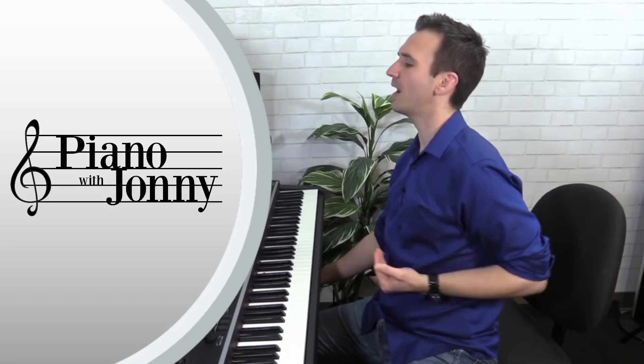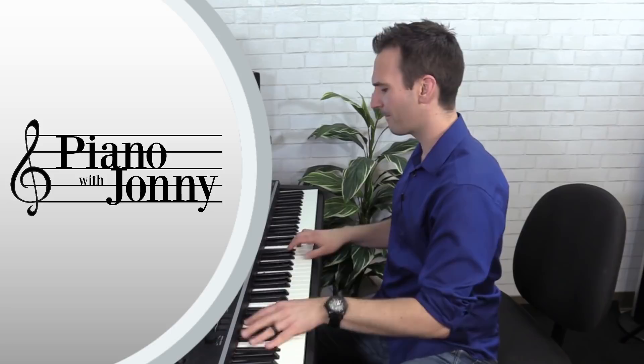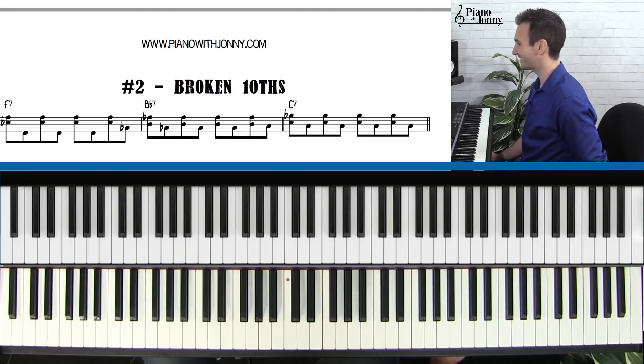And then the last pattern — pattern number eight — I teach what's called a big and bold pattern. If you want to go really big on a slow blues, this is what I would play. Really, really big sound. So there are eight of these patterns. In this lesson for you guys, you're going to learn two of them. If you guys want to check out the full-length course where you learn all eight of these patterns, you can get that at pianowithjohnny.com in our membership.